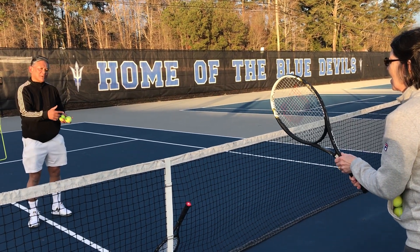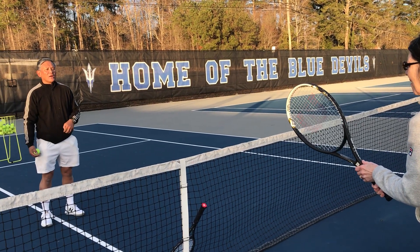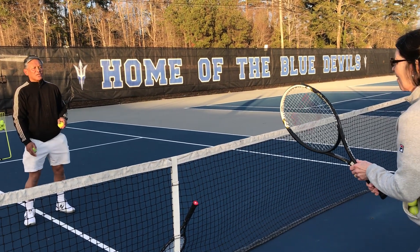If you hit the net, or if you miss it, or if you hit it out of bounds, it's going to be my point. Ready? Feet shoulder width apart, get on the balls of your feet, ready?